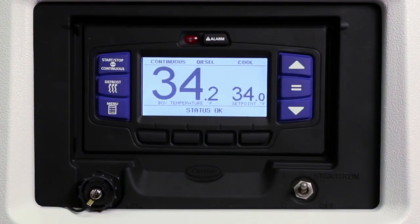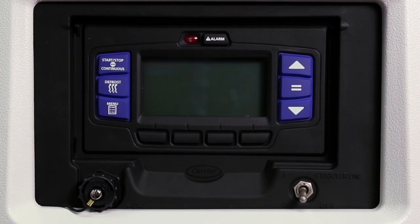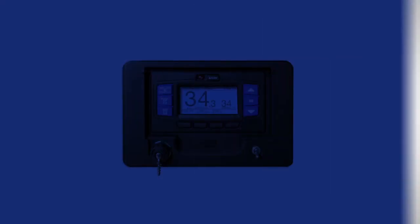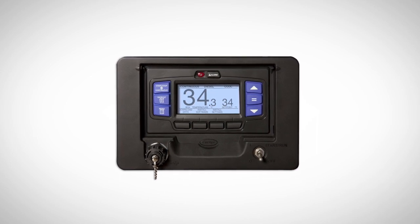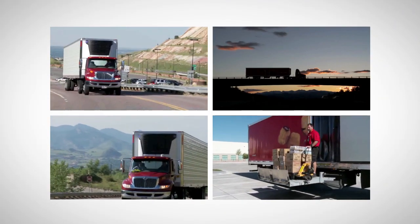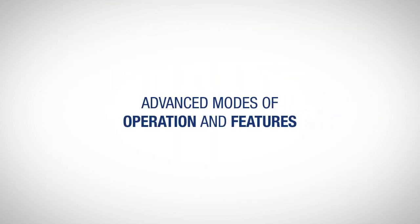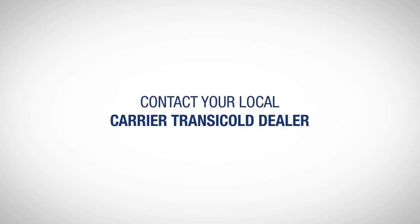To stop the unit, simply place the start-run-off switch in the off position. The unit will shut down immediately while the control system completes a shutdown sequence prior to the LCD display turning off. We have now covered most of the functions that drivers need to operate the new APEX control system in order to properly operate their refrigeration unit and maintain a safe load every time. For more in-depth information on the other advanced modes of operation and features the APEX control system has to offer, please refer to the operation manual or contact your local Carrier Transicold dealer.